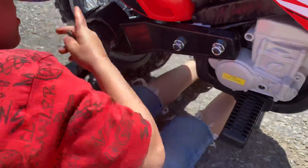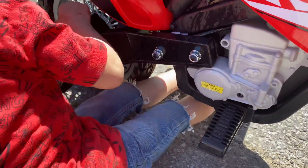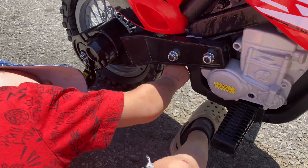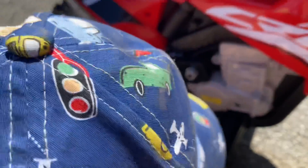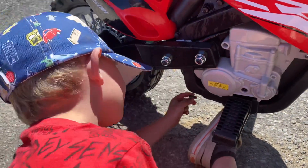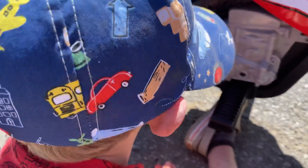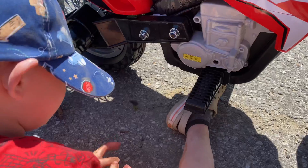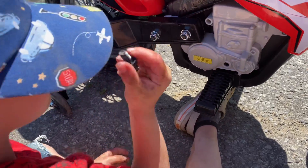Oh, you're gonna get underneath your bike and do it? Okay, right there should be good. Oh, it goes underneath? Okay. Where does it? I don't think it goes with your bike.